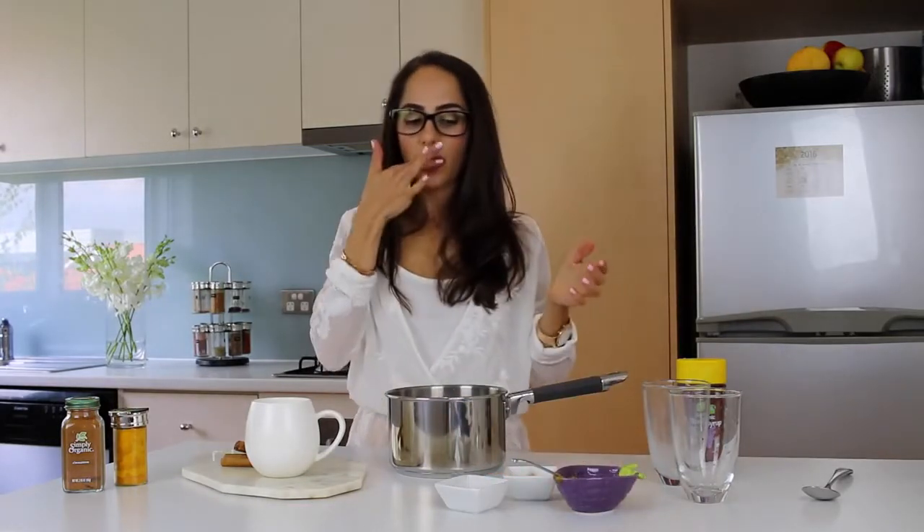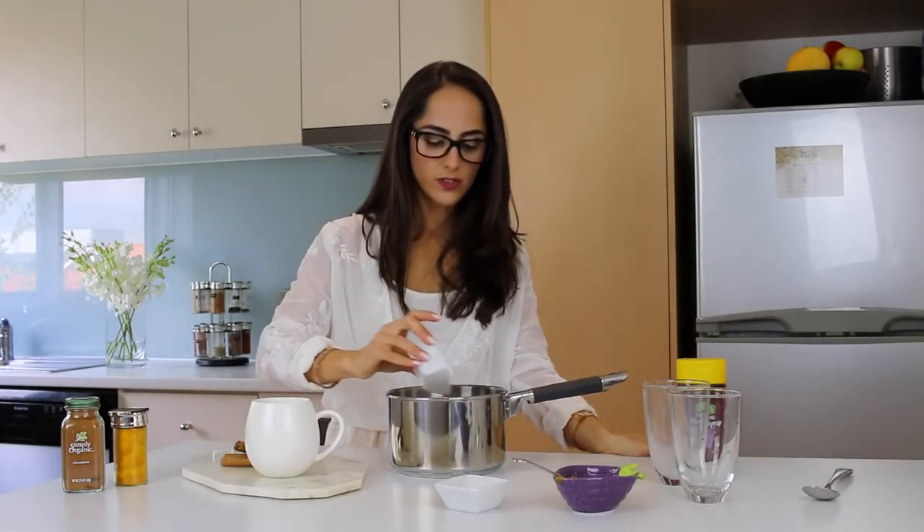Now speaking of pumpkin, we're adding half a teaspoon of pumpkin spice. The sort of stuff you find in pumpkin spice is typically cinnamon, nutmeg, cloves, and ginger. So you can actually make your own if you don't have pumpkin spice — I just had it in the pantry already.